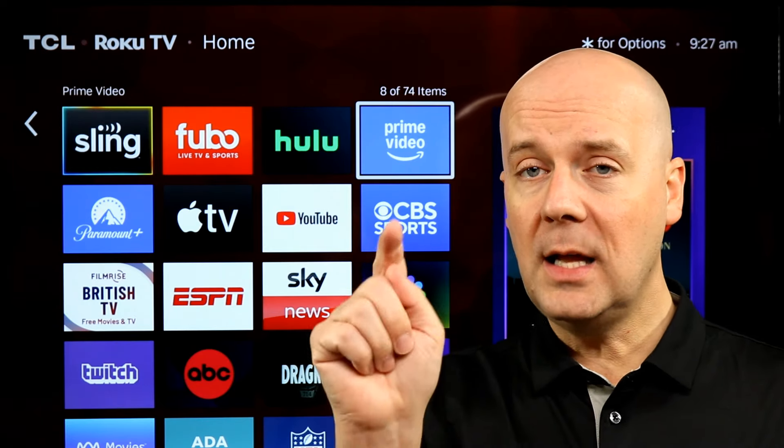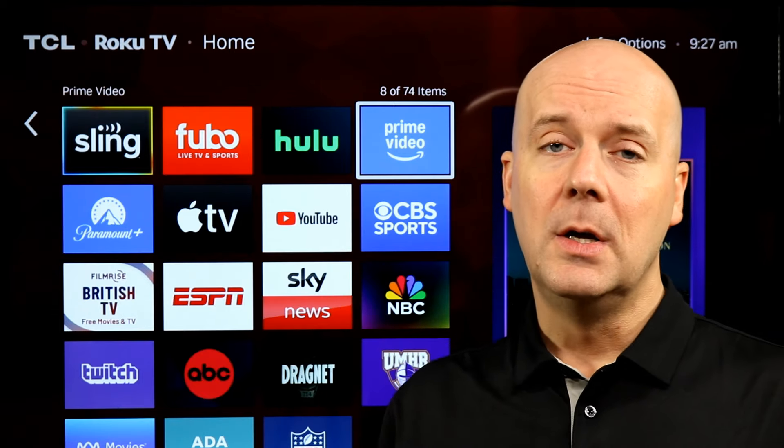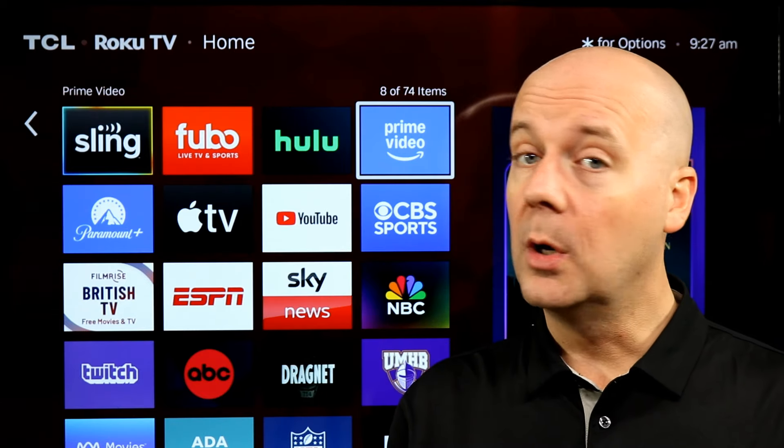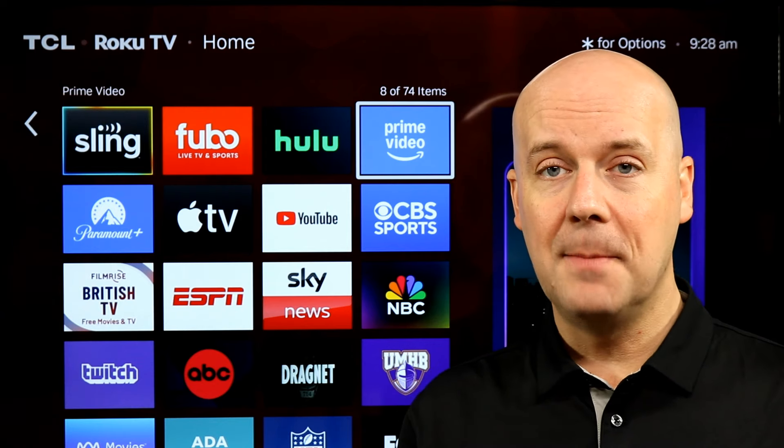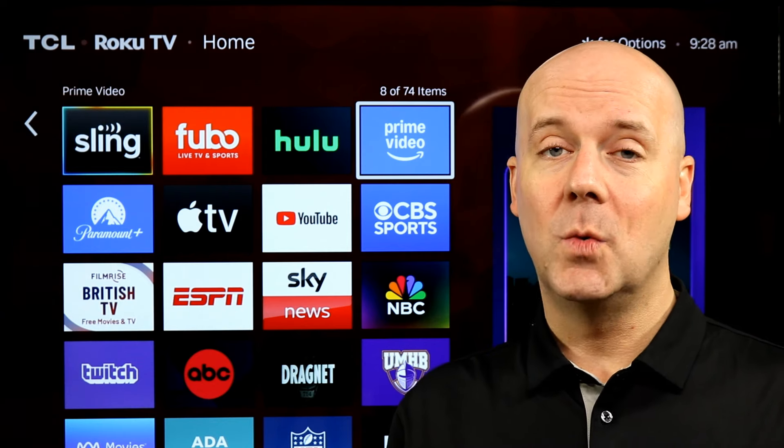If you're new here, hit that subscribe button and thumbs up — doing one or both lets YouTube know you enjoy what we do here, so they recommend our videos to more people. Until next time, take care, be safe, and I'll be back again real soon.